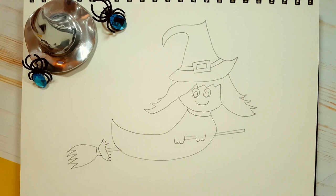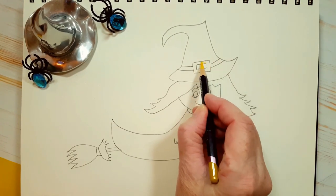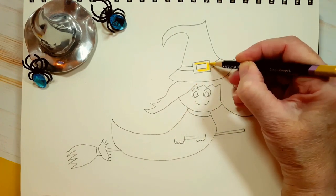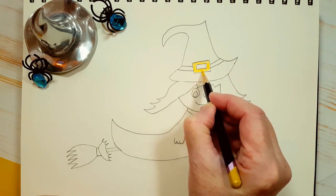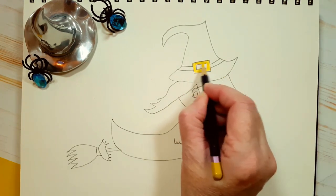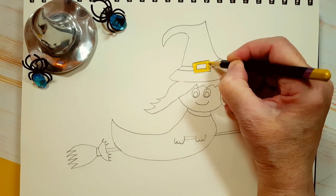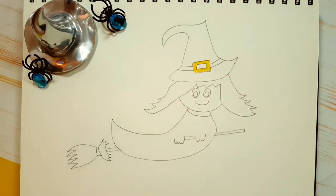So we finished drawing her — why don't we start to add a little bit of color? I'm going to start with yellow. The only thing that's really yellow here is her buckle, so I'm going to color in her buckle yellow. Now what I'm going to do is give it a second layer — all that means is I'm going to color it in a second time. Coloring it in a second time, or adding a second layer of color, just makes it a little more vibrant.